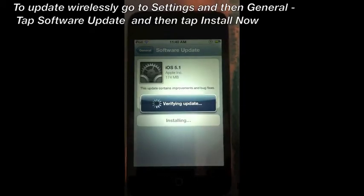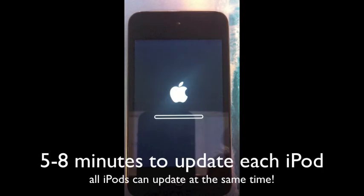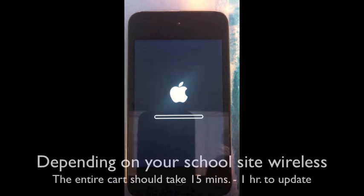It begins to update that iPod and the process will take about 5 to 8 minutes per iPod, but you can get them going all at the same time. Depending on the wireless of your school, this should take anywhere from 15 minutes to an hour to update the entire cart.